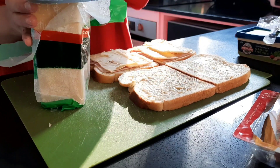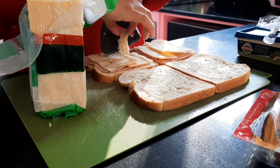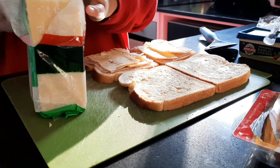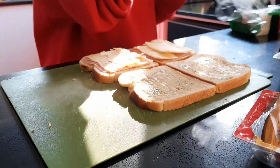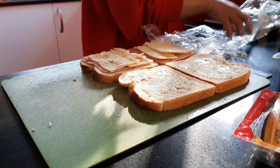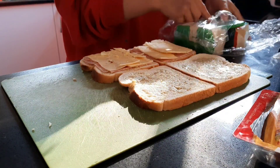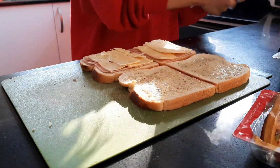There we go. That much cheese. So guys, for the cheese, I always make sure it's wrapped in cling wrap when you put it back in the fridge, so it doesn't get mold.